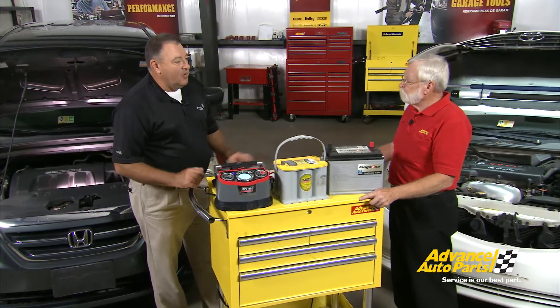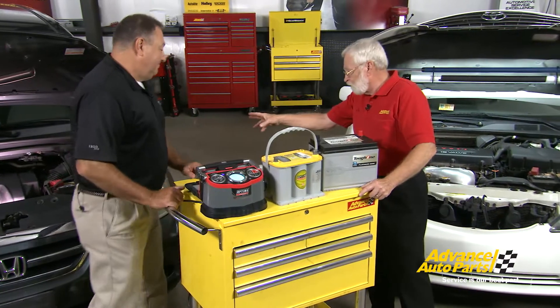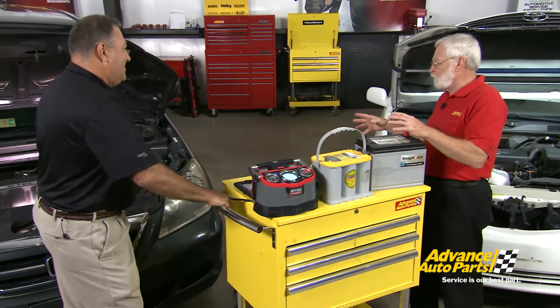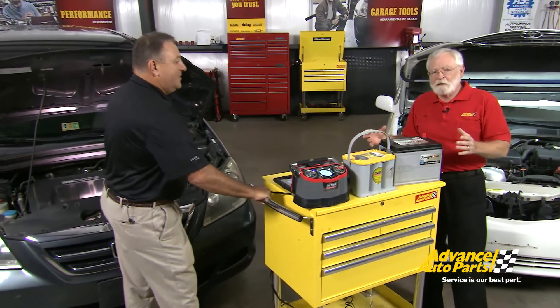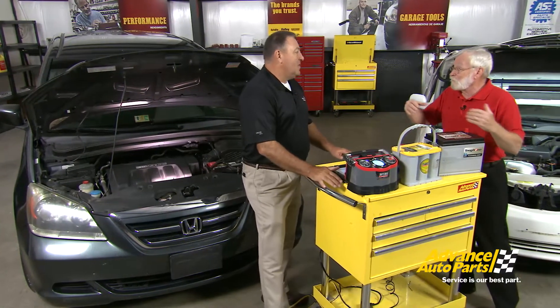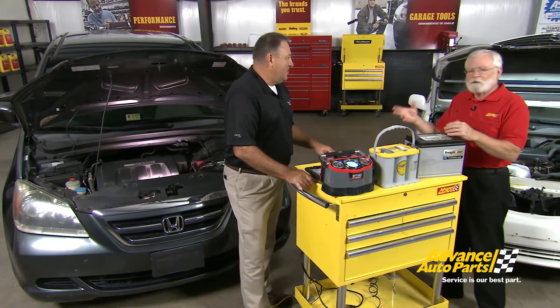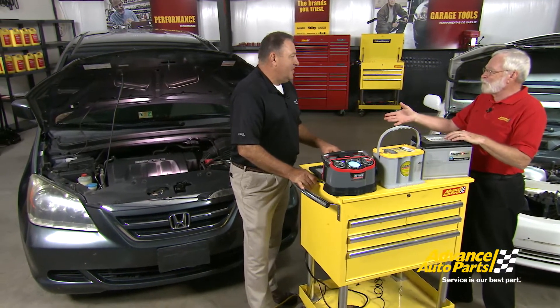One example is smartphones — we have all these apps that are very power draining. The same is true in today's cars: we have a lot of computers and sensors that demand a lot of power and put a lot of stress on the battery. This van has tons of electronics — power everything — not to mention the computers, sensors, and actuators all drawing power from the battery, and even when the vehicle is off, those computers are still on.